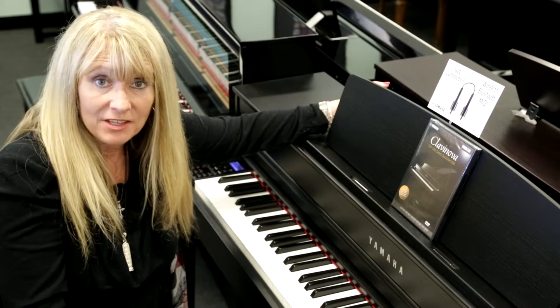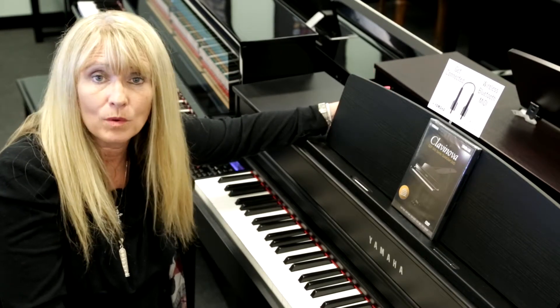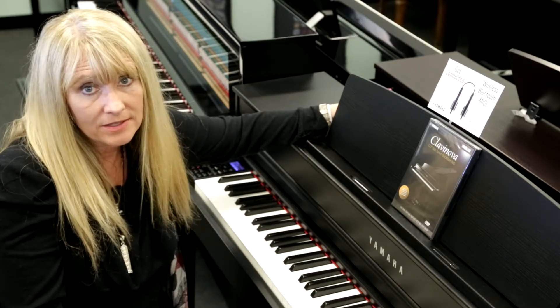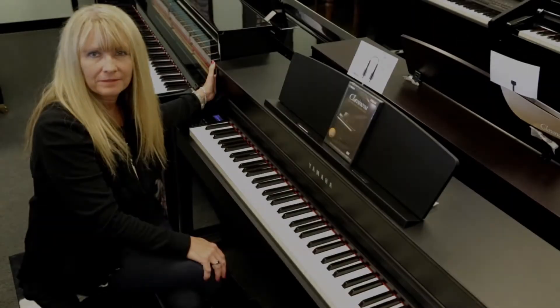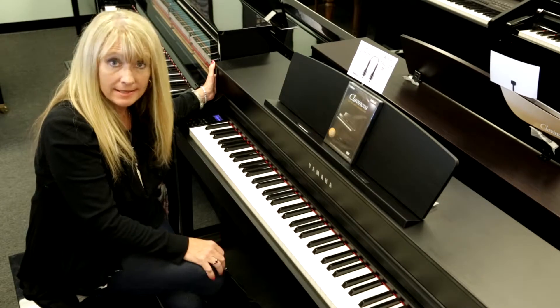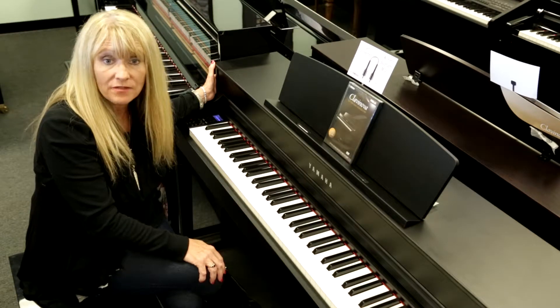Yamaha also supplies you with this piano with 34 wonderful sounds, or what we call voices — from pianos, to strings, choirs, to bass. The CLP 545 gives you a tremendous sound with a wonderful arrangement of speakers and 100 watts of amplification.